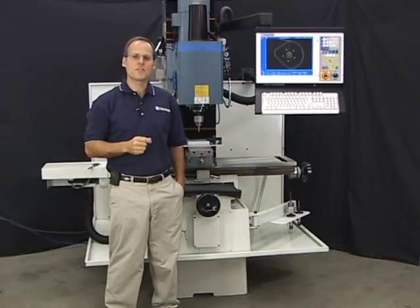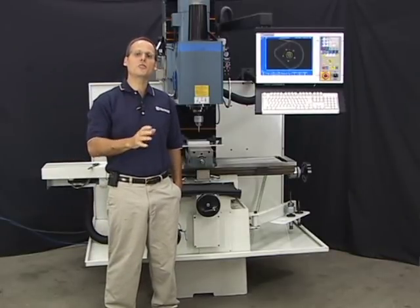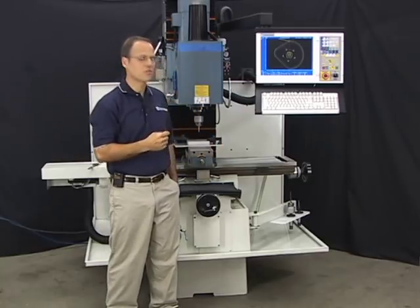Congratulations on the purchase of your new Centroid-equipped CNC milling machine. This is a Centroid mill training video. In this video I'm going to show you how to set up, program, and machine a part using the Centroid CNC control.